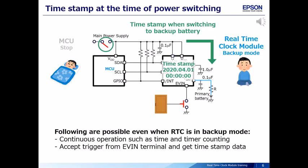The real-time clock module can record what time the switch to backup battery occurred, capturing the timestamp data even in backup mode.